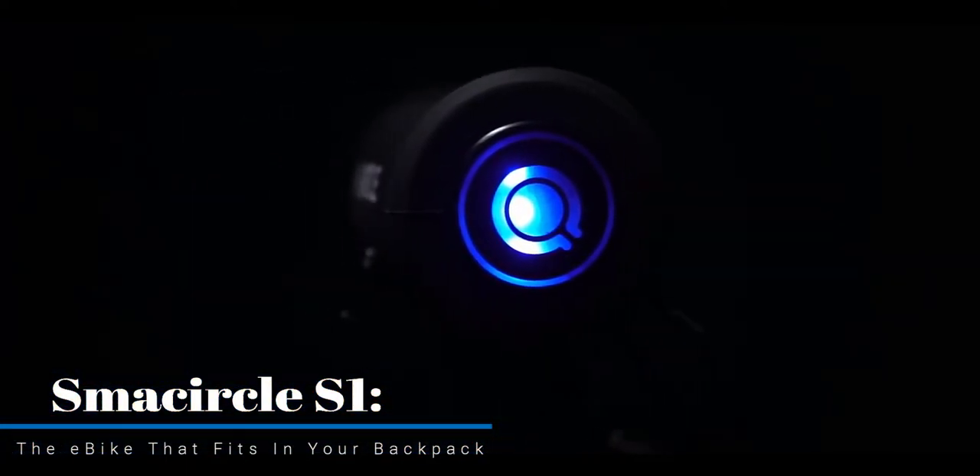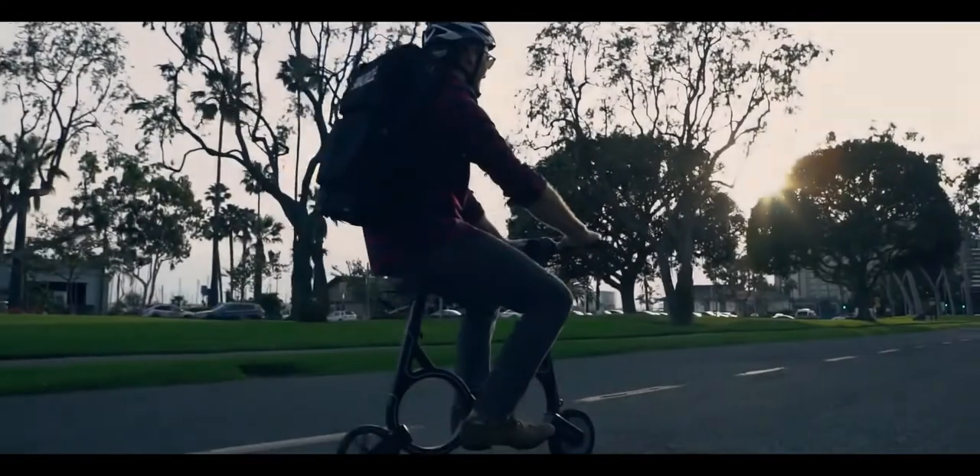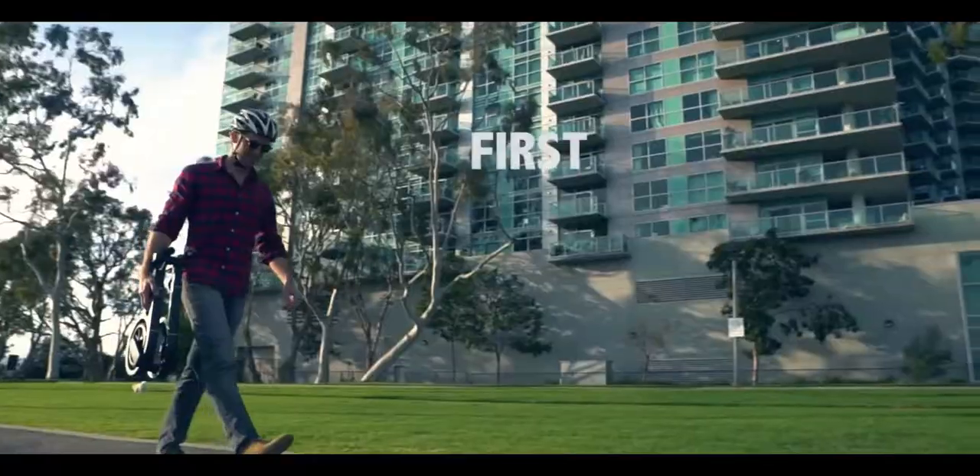Introducing the only e-bike small and light enough to carry in a backpack — the SMA Circle S1. SMA Circle is more than just an e-bike. It's your new everyday companion for better, easier transportation.